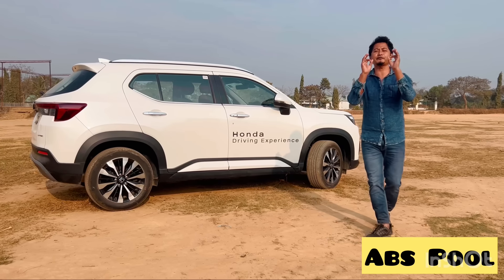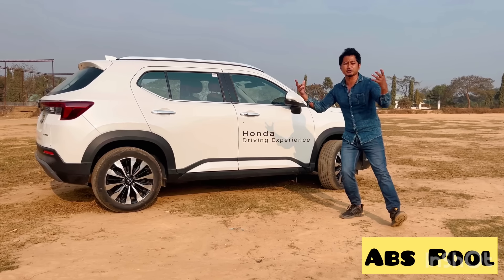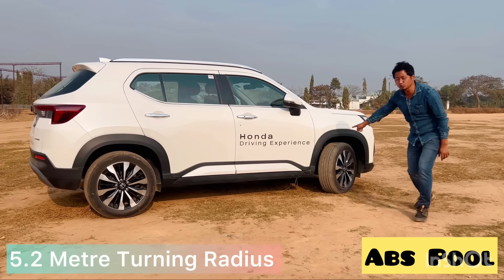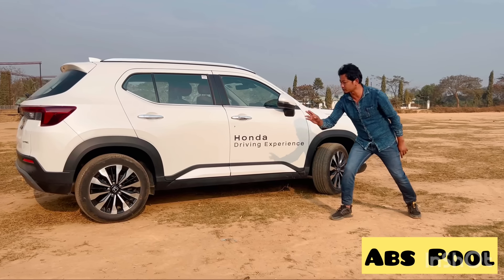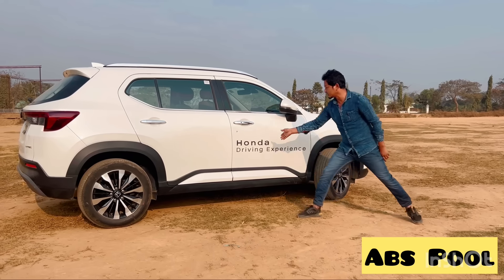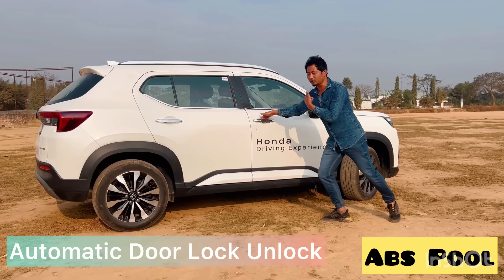This is the back profile of Honda Elevate. The overall dimensions are perfect for a big-size car. The turning radius is 5.2 meters and the wheelbase is 2650mm. It is an interesting and spacious cabin.